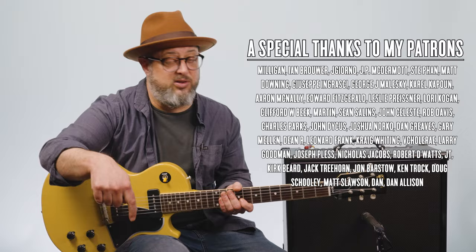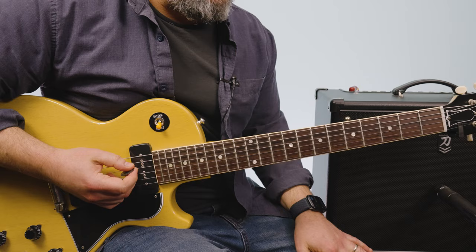I've got free courses and other killer bonuses all down in the description below — a bunch of killer links that will help you learn guitar better and faster. Let's do it.